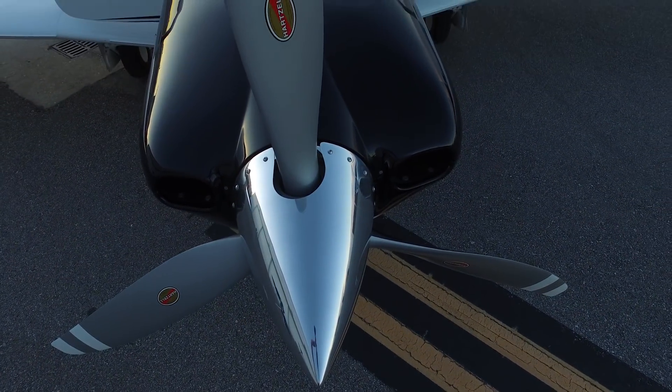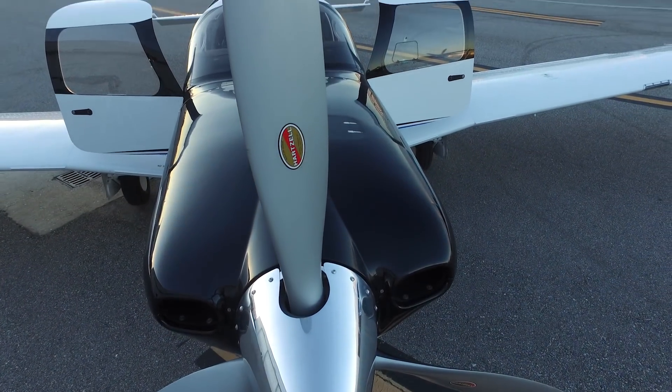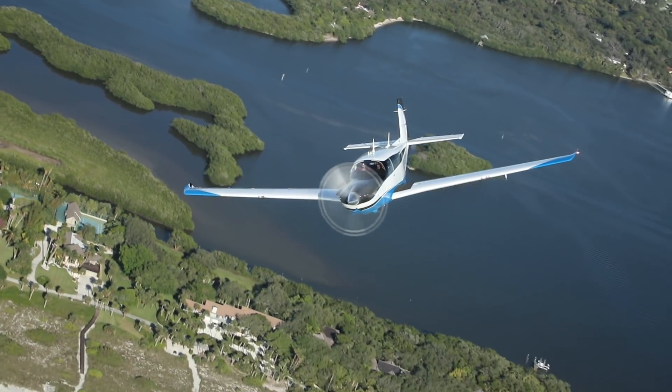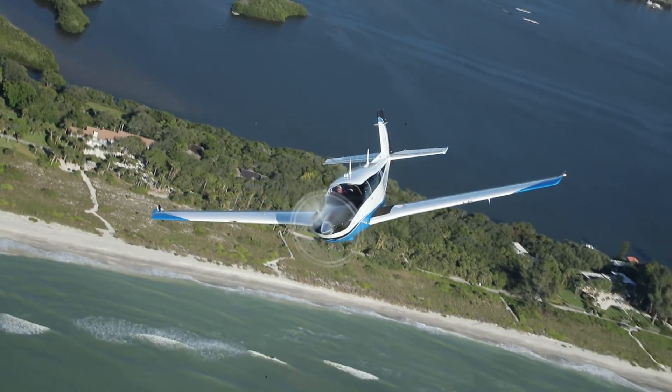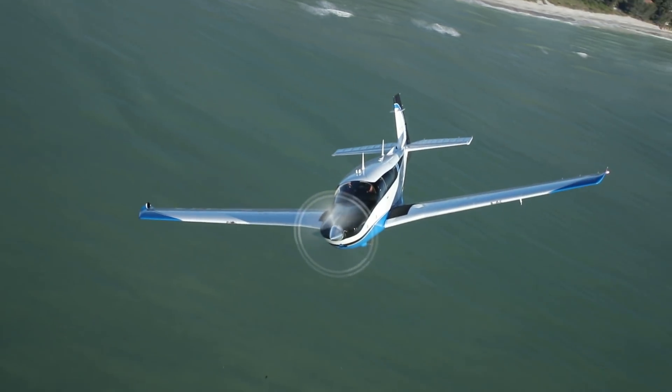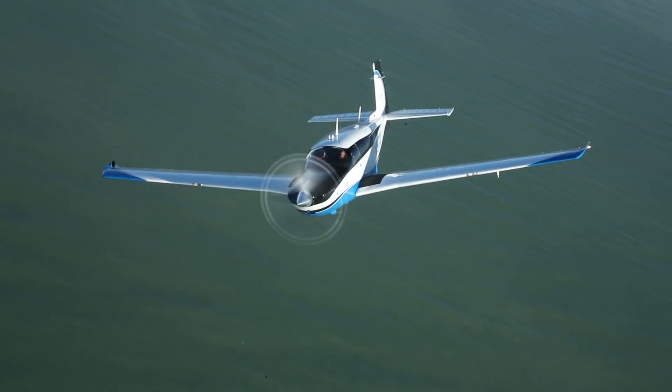Mooney owners have always put a premium on speed, and the 310-horsepower Continental IO550 moves the Ovation Ultra along at 189 knots in cruise. The airplane maneuvers with a tight, responsive, crisp feel that Mooney pilots have always found appealing.